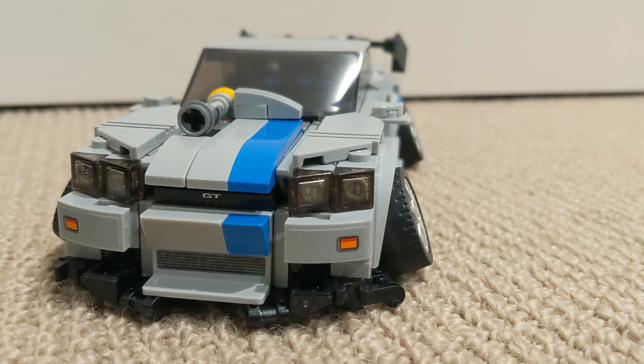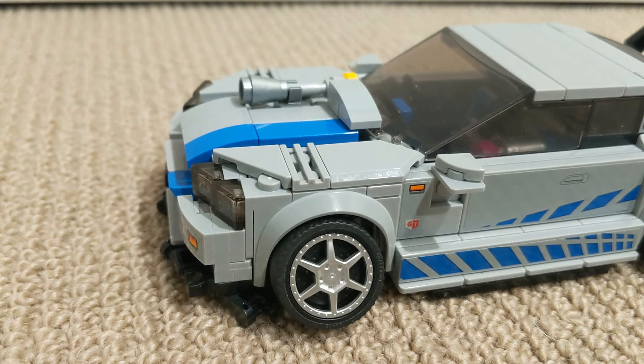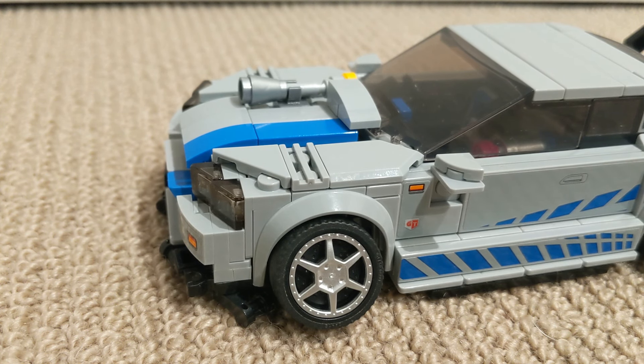Coming along the side, you can see that the most obvious thing is that you've got cambered wheels, which I think looks super cool on this car. You can see here that I've tiled the top of the wheel arcs to make the front look smoother.